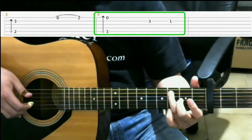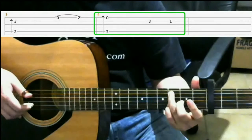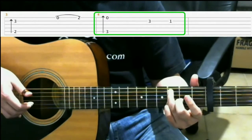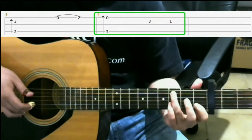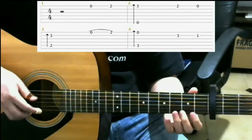Then on the third fret of the second string with your pinky. And then on the first fret of the second string with your index finger. So all together we have...